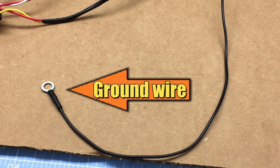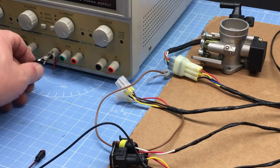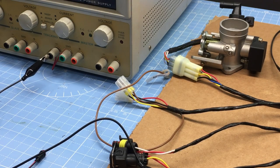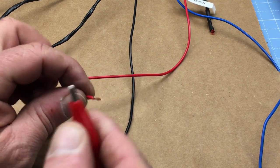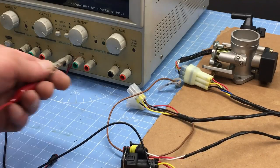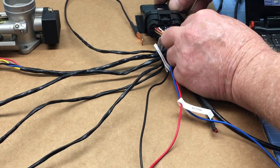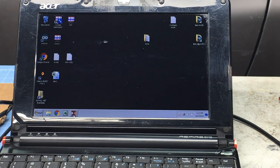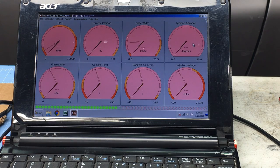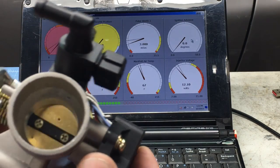Let's do the ground wire first. Since we're only bench testing, we can use alligator clip jumper wires and use a more permanent solution later. My benchtop power supply is basically the same as a battery, so we'll connect the ground wire to the ground side and the red wire to the positive side. Now we can plug in the USB cable — I've already installed the software and drivers. With the power supply on we can see signs of life, and this gauge is the throttle position sensor measuring percent of throttle opening.